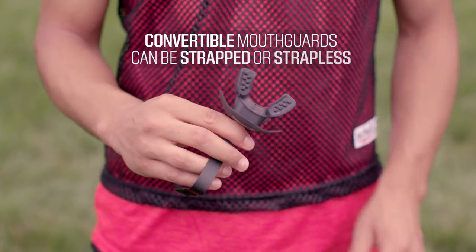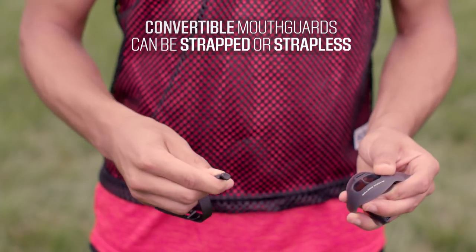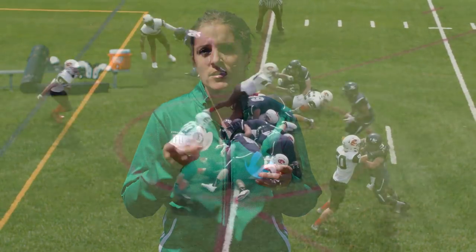For those who are still deciding which option is best for them, convertible mouth guards come with a detachable strap and can be either strapped or strapless. Again, be sure to check with your league regulations before buying a specific mouth guard. And now you're ready to choose a mouth guard this football season.